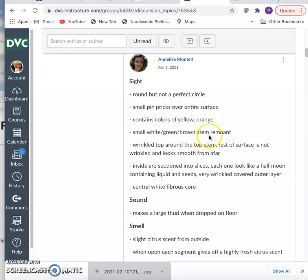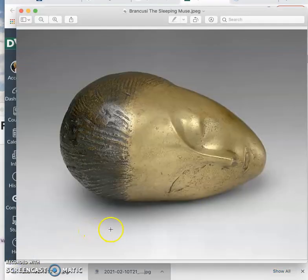'There's a small white-green-brown stem remnant. There's a wrinkled top. It makes a large thud when dropped on the floor. There's a slight citrus scent.' You have an innate ability to describe well when you are paying close attention, and I want you to be doing that throughout when you study art. When you encounter new artworks, think: how does this appeal to my senses? Because artworks address an audience the way a speaker does, but through your senses rather than words.